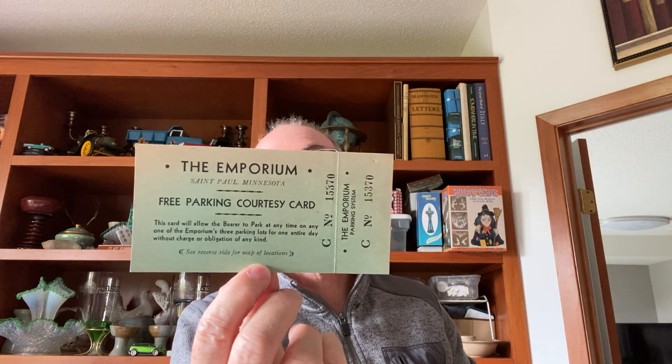There's a ticket for the Emporium. It reads: 'This card will allow the bearer to park at any time on any one of the Emporium's three parking lots for one entire day without charge.' And look at the back — the map is hand drawn, and the words are hand drawn and put in there. That is really cool — awesome.